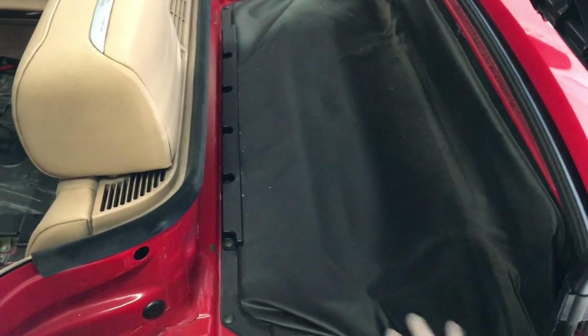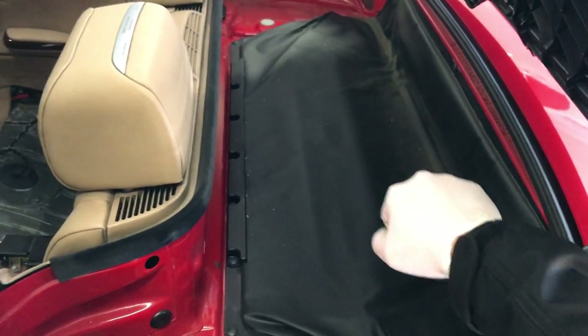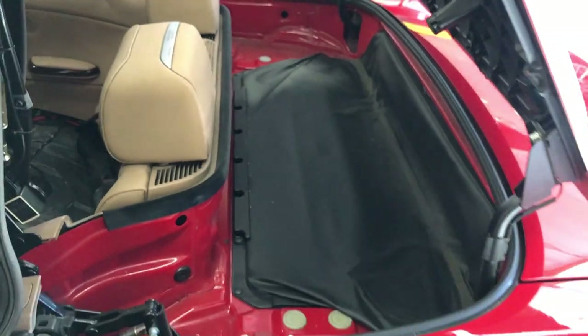Also, you're going to want to make sure that in the trunk the storage carrier is in the lowered position. If it's in the upright position, it will not allow the top to go down.